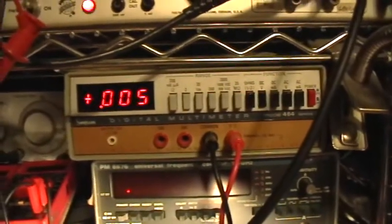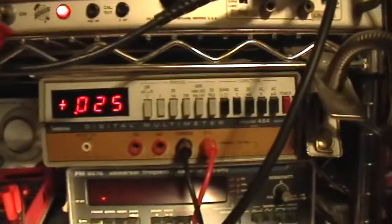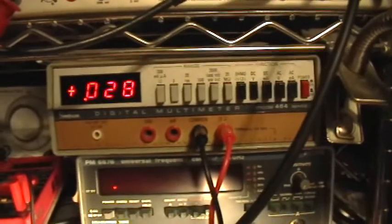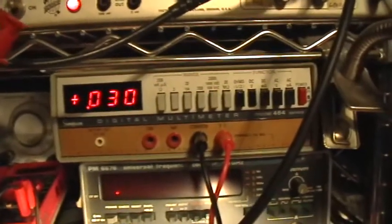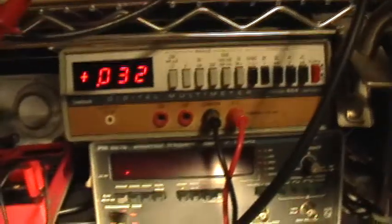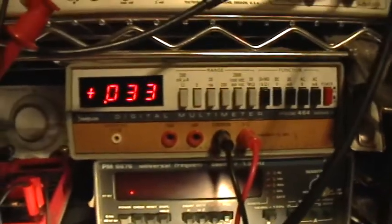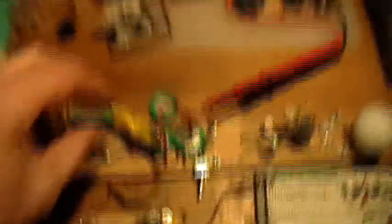If I only leave it shorted for a few seconds and then take the clip back off, you can see that the cap rebounds a little bit in voltage, and it depends on how much it was charged to in the beginning. Since I started this discharge at 0.5 volts, we're not seeing a lot of rebound, but if I had the capacitor charged up to its full 5 volt capacity and then did that brief shorting, you might see a volt or two of rebound.